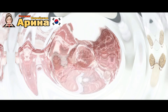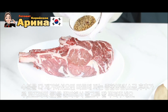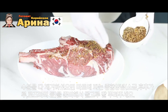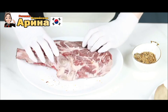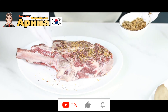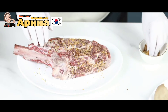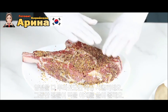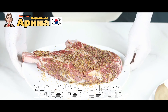Вот, убрали мы всю влагу салфеткой. Сейчас его посолим — я взяла разные перцы. Посолили со всех сторон. И сейчас пускай он у нас немножечко полежит, пока мы будем резать овощи.